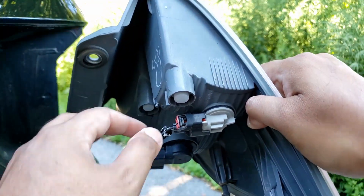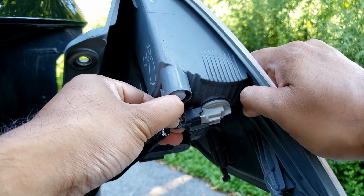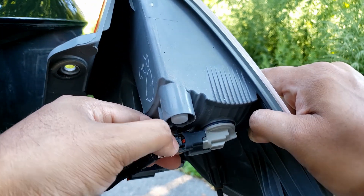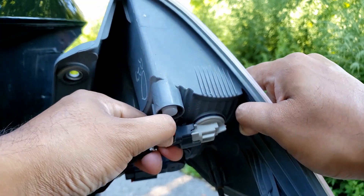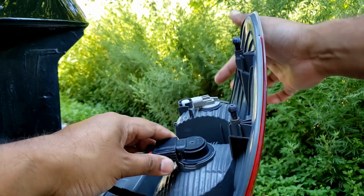If you want to take these sockets out, there's a red tab — push the tab back and then pop these, put some pressure on these black tabs right there and they should pop out. Same goes for the bottom one.